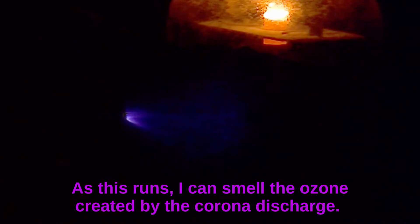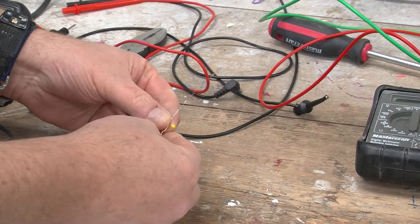With corona discharge, what's actually happening is the air molecules right near the tip of the electrode are being positively charged — in other words, the electrons are being stripped away. As soon as that happens, because the molecules are positively charged and because the electrode is also positively charged, the molecules are repelled and shoot off away from the electrode. And as you know, for every action there is an equal and opposite reaction.